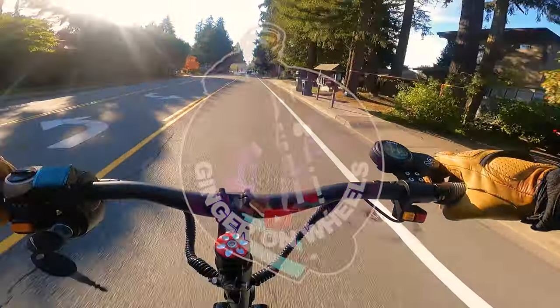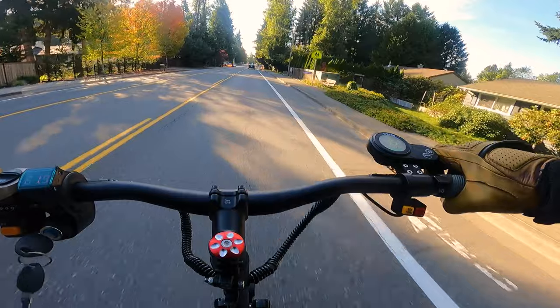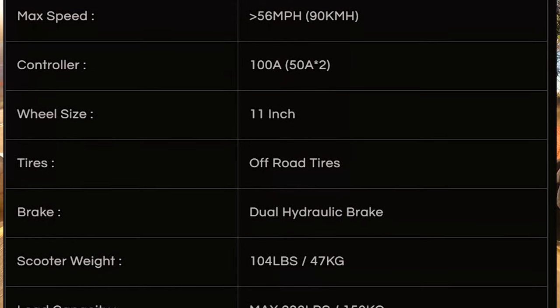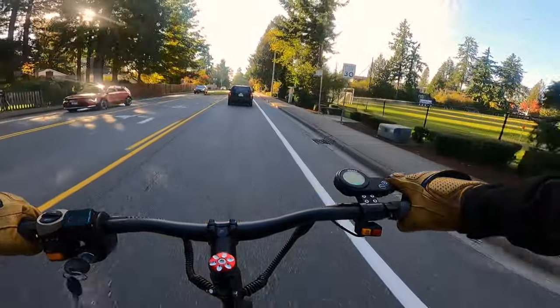Hello everybody, welcome again to the Ginger on Wheels channel where today we're going to be reviewing this Ultron X3 Pro electric scooter. This 60-volt scooter has dual 3000-watt motors and a 45 amp-hour LG battery. Top speed around 55 miles per hour, but it feels suspicious because the price tag is curiously low. Let's roll the intro and inspect this scooter a little bit closer.